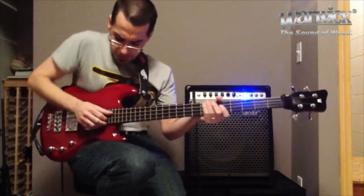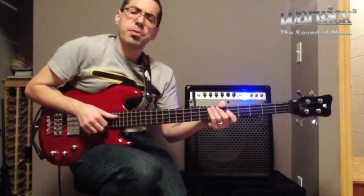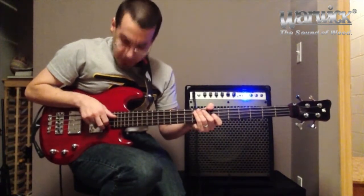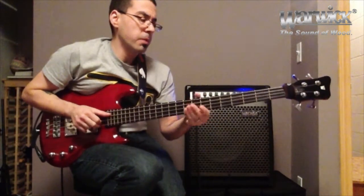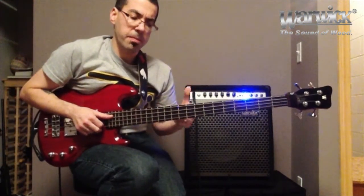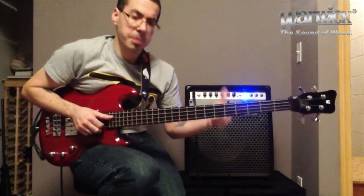What we're going to do is anchor our hand right here. The thumb is going to be on the A string, the index finger is on the D string, and the middle finger is going to be on the G string. And what we're going to do is alternate each of these: thumb, index, middle, thumb, index, middle.